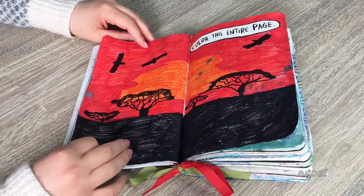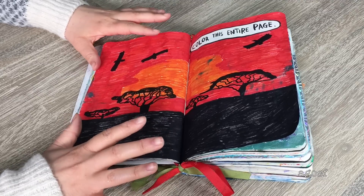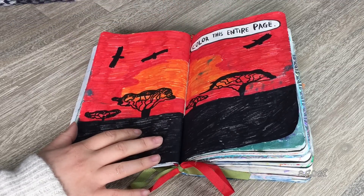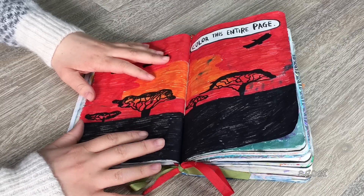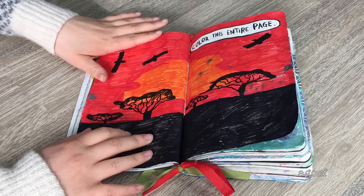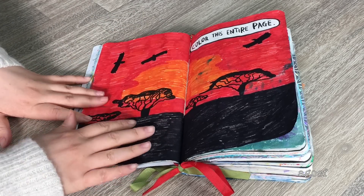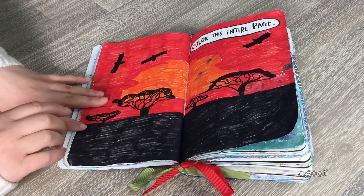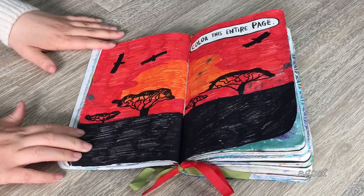Turning to this page — it says 'color this entire page.' I tried to do like an African sunset kind of thing, but I'm not too sure it turned out. This is meant to be the sun, then a reddish-orange sky with trees and birds, and this is just the ground. It turned out all right, and I'm glad I used a marker instead of a pencil.